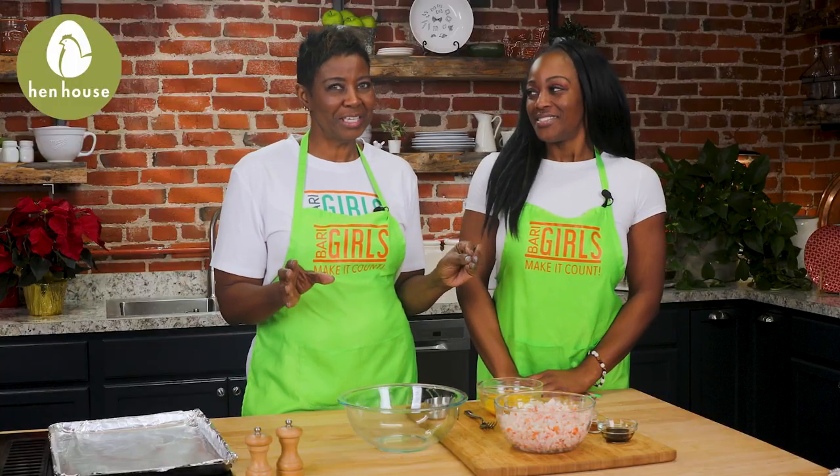So mom, let's get started and preheat our oven to 450. One great thing about crab is that it has so much protein in it. All shellfish contain selenium, but crab cakes are particularly rich in it. Selenium plays a key role in the human body's antioxidant defense system.